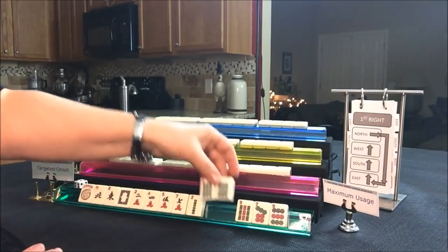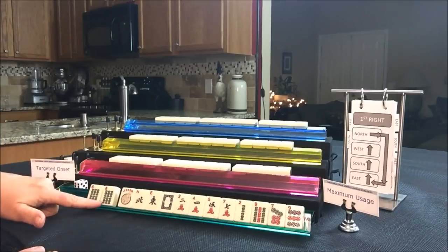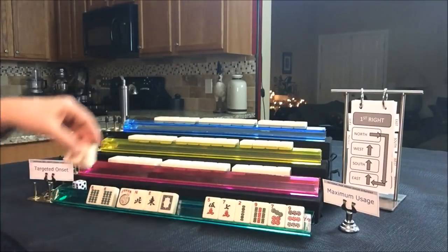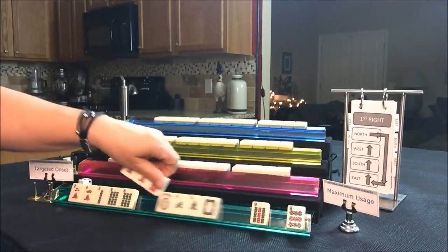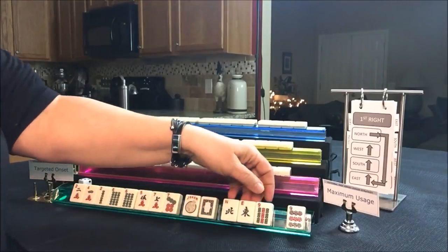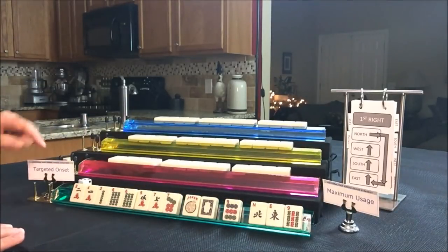For East, if we were to do targeted onset, we would build around these sixes. I think maybe a 3-6-9 hand, but we have no threes. We could play something with 2-4-6-8, or maybe something consecutive with 5-6-7. We're kind of in between — either way, I think we could throw those threes. So that would be using targeted onset for this hand.